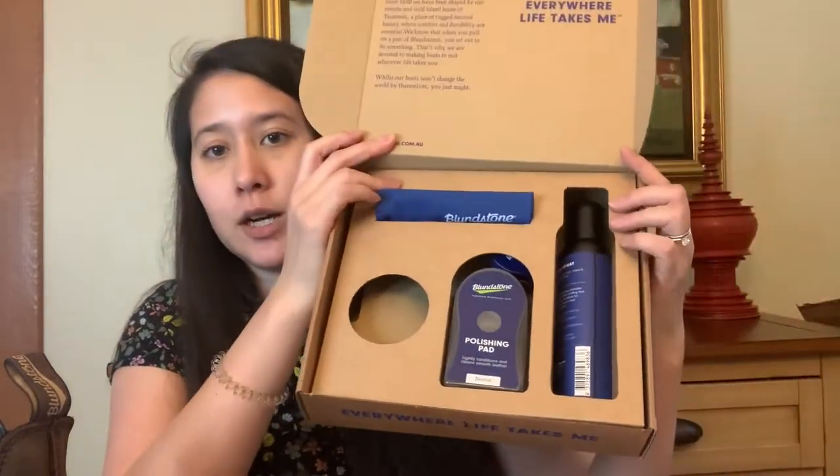It looks like something shook around a little bit, but this is what the inside looks like. On the box it says: 'Since 1870 we have been shaped by our remote and wild island home of Tasmania — a place of rugged natural beauty where comfort and durability are essential. We know that when you pull on a pair of Blundstones, you set out to do something. That's why we are devoted to making boots to suit wherever life takes you.' So these are from Tasmania, Australia, if you didn't know that.